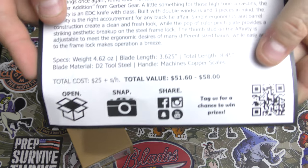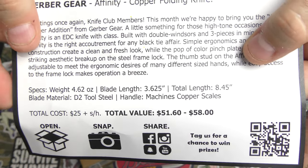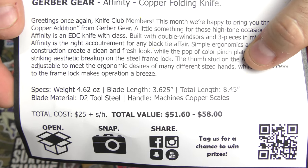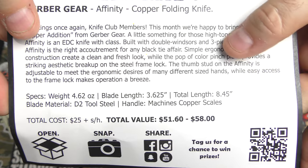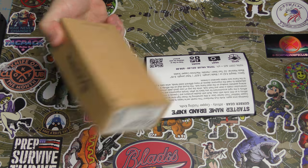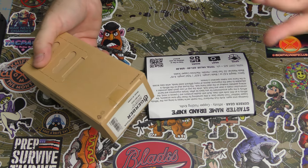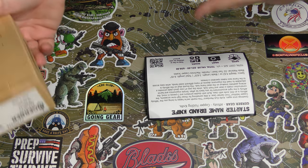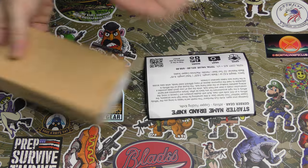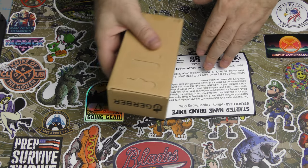Let me show you the specs right up front on this card. There's noises from outside, I have the window open — I apologize. So this is the starter name brand knife. I cannot predict what comes in a box. This wasn't a box in the bag the way I expected — I thought this was a box in the bag, but it is a box in the bag, but not the box in a bag.